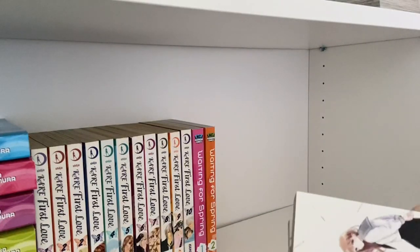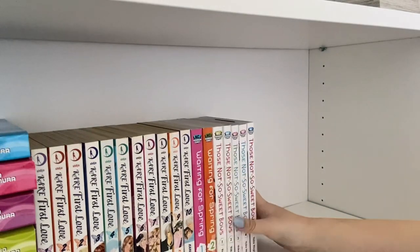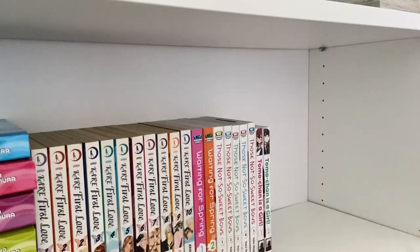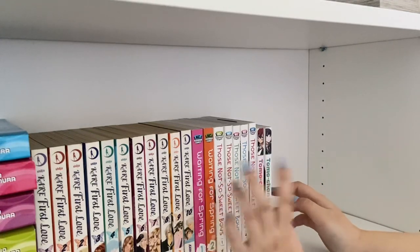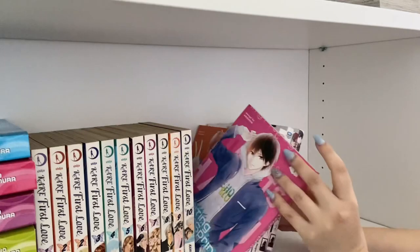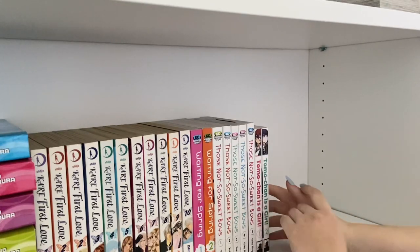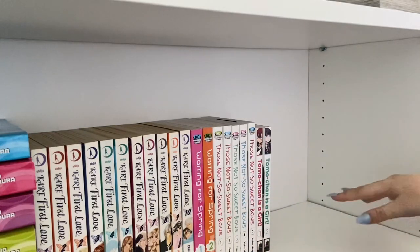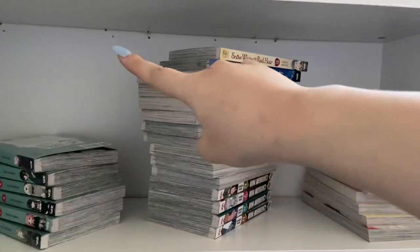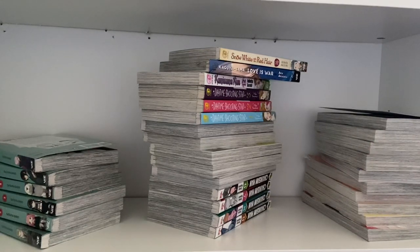I'm gonna have Those Not-So-Sweet Boys and Tomo-chan Is a Girl here too. I'm just gonna leave the shelf like this and then whenever I get more — maybe waiting for Waiting for Spring — because I'm not too sure if I want to collect it. I haven't started reading it yet, but there are still more volumes of Those Not-So-Sweet Boys releasing, and I still have the first two of Princess Jellyfish to add. I might just paint over the damage or put stickers on it.